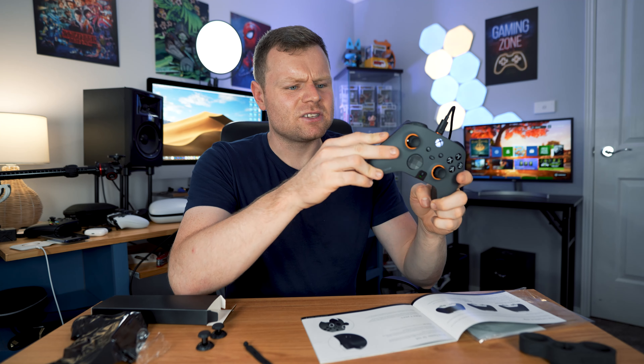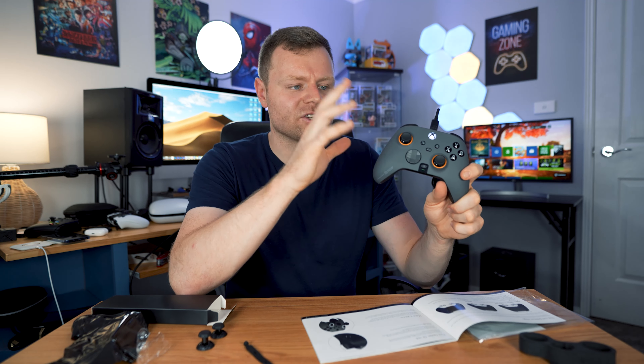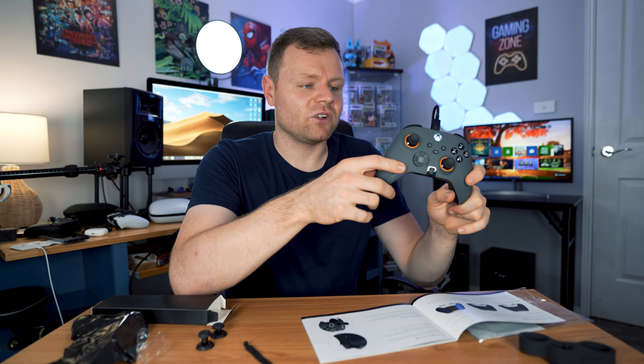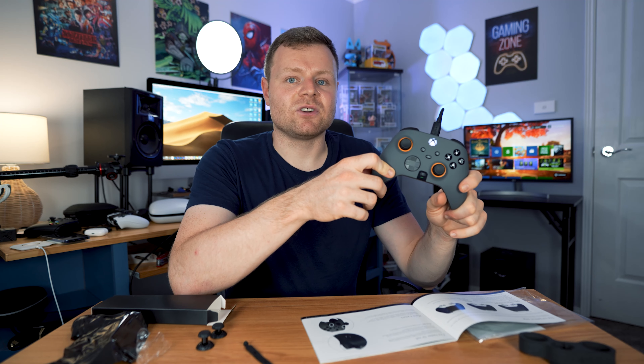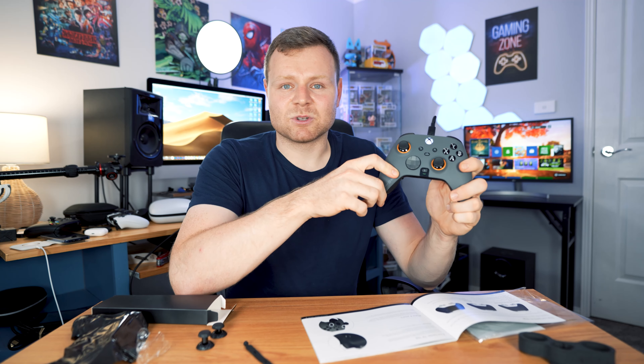Is it worth over three hundred dollars? I don't know - it is expensive but it's definitely a great quality controller overall. We'll see over time which one I'll be using more - the Elite Series 2 or the SCUF. I'm definitely liking this controller though. Those are my first impressions and thoughts, so thank you for watching - like and subscribe if you want to see more.